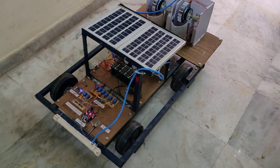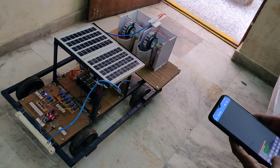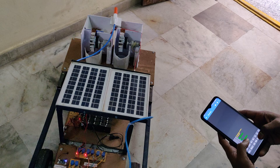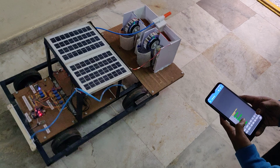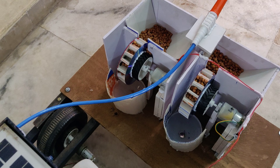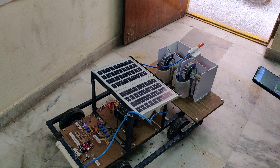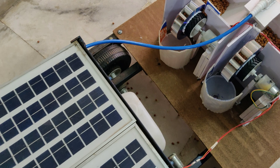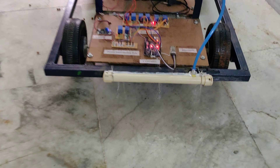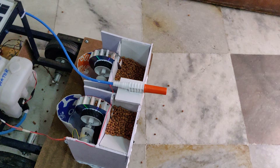Now for the controlling demonstration — from the mobile phone we are controlling forward, stop, backward, stop, left, stop, right, stop. Next, coming to the seeds — just turn the seed motor on, move forward, then stop. Like this we can control the seeds also — they will drop level by level when the robotic vehicle is moving in forward motion. Next, water also — you can see the water, then stop. And next the water sprinkler level.